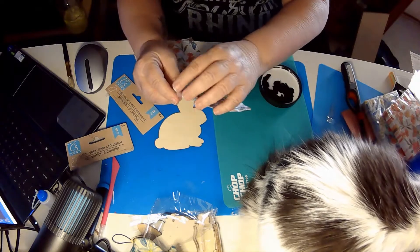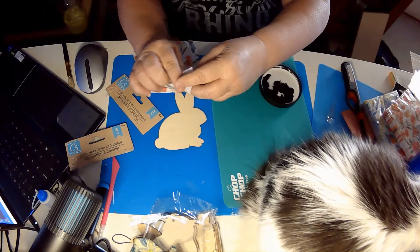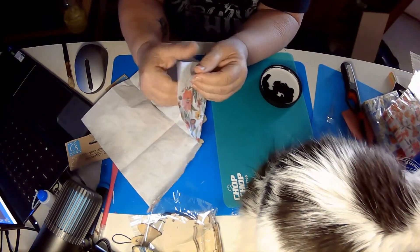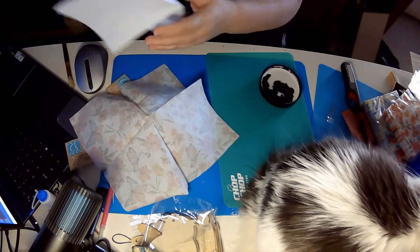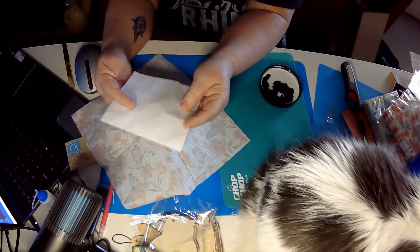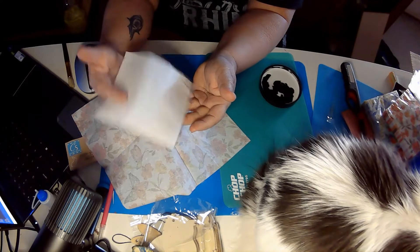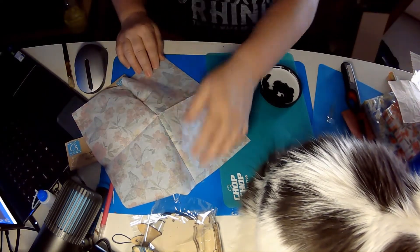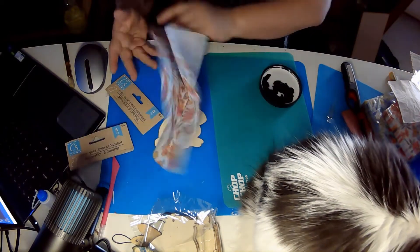So you're going to unfold the napkin. Napkins are generally two, sometimes three ply. You've got this white layer inside, but we don't want that white layer, so we're just going to peel this out. I saved this because it's white — I can use it sometime in the future. So here is our one ply — it's got butterflies and flowers.